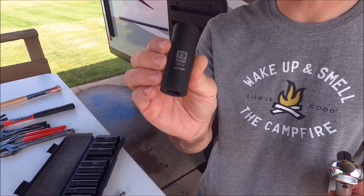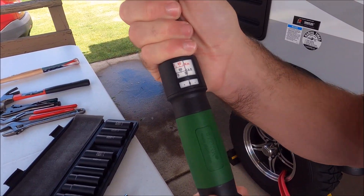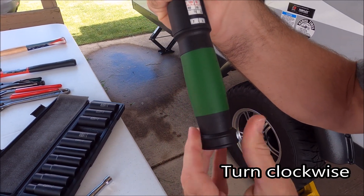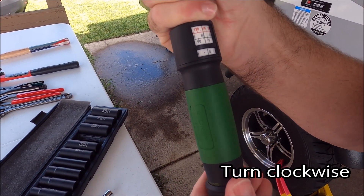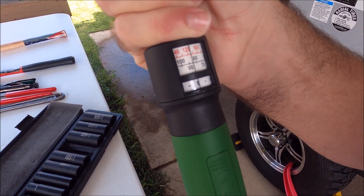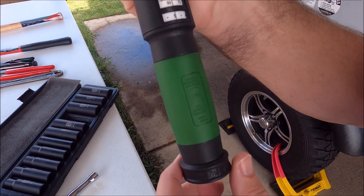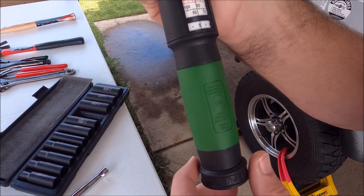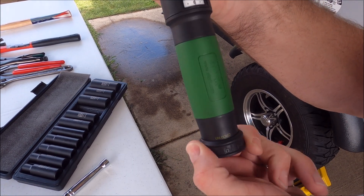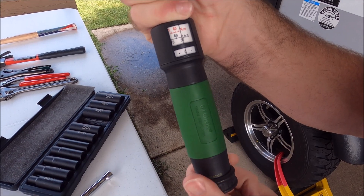For my socket set I use the 19 millimeter. To adjust the torque, pull the bottom thing out and turn it to the left until you get to what you want to torque it at — I've been doing 85. The manual just says between 85 and 95 unless otherwise noted, so if anyone knows for sure what I should be doing for this camper, please let me know in the comments. Once you're done, unlock it and turn it back down to the minimum, which is 50, then relock it for storage.